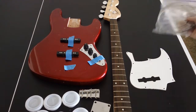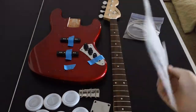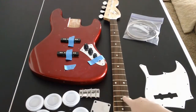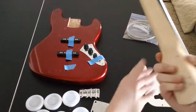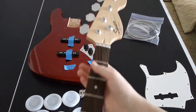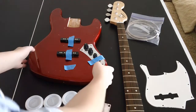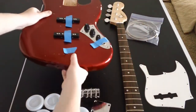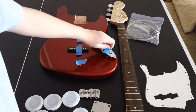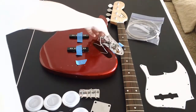Here are the strings, and then the pickguard — just the white pickguard — and then the neck, which just had the bolts in it, came off. I'm keeping that the same, I'm not doing anything to that. And here's the body. So I have all the screws out, and there you can see all the electronics and stuff.